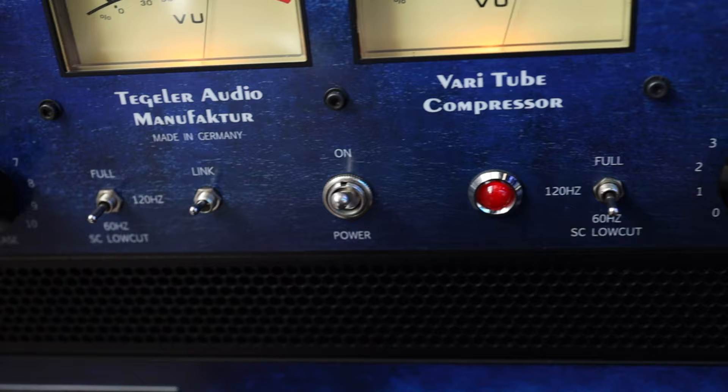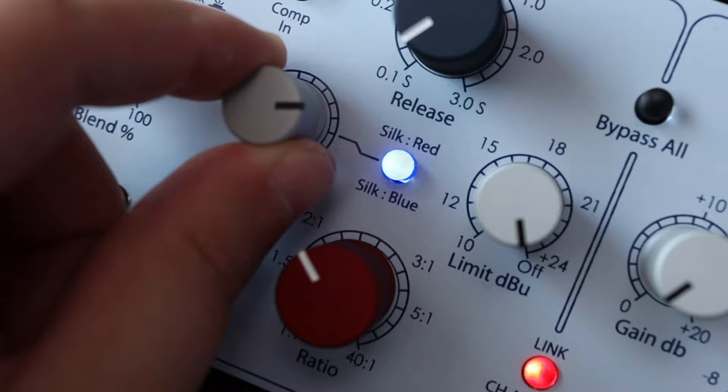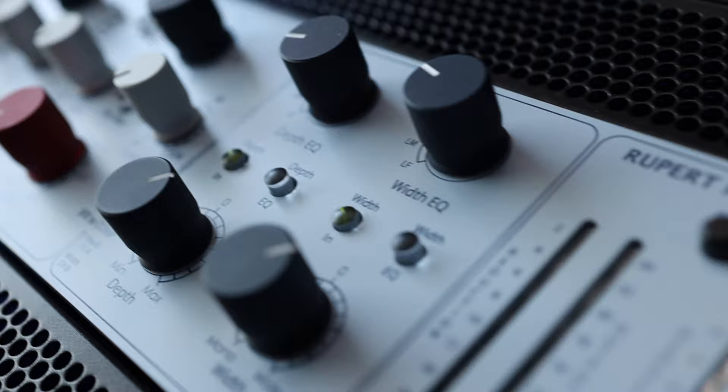Next, let's move to another interesting piece of gear — that's the Neve MasterBus processor. It's a compressor, it has saturation, it has a really cool stereo field editor — it's a powerhouse. It's really versatile and really complex. I barely scratch the surface with it. I have a video on it on the channel and I will have a review in the future.